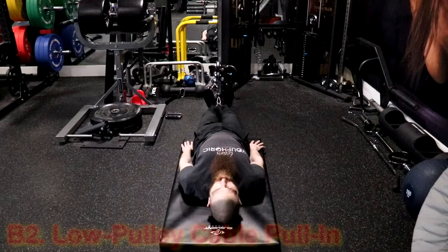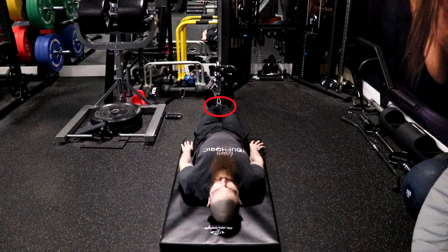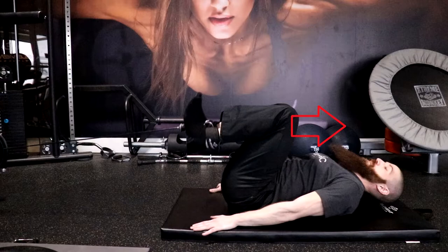The fourth exercise is going to be the low pulley cable pull-in. To perform the low pulley cable pull-in, lie on your back and attach a pair of ankle straps to your ankles. Position your body far enough from the cable machine that when your legs are fully extended, the weight stack being lifted remains hovering over the remainder of the weight stack. Exhale as you pull your feet slowly and under control toward your body by flexing your hips and knees and maintaining a neutral spine. Continue pulling until your coccyx or tailbone lifts off the ground. This will be your starting position.